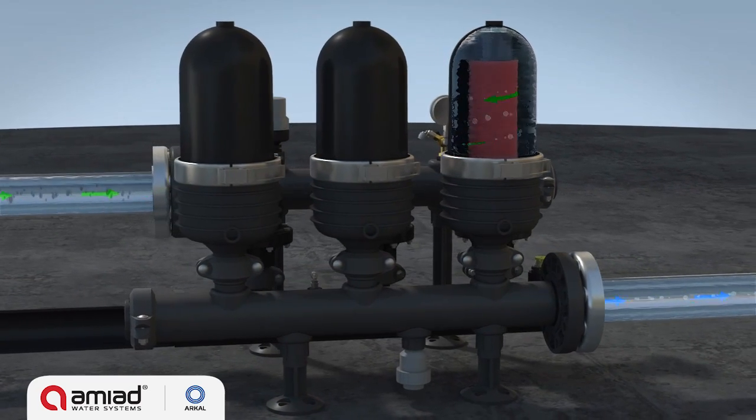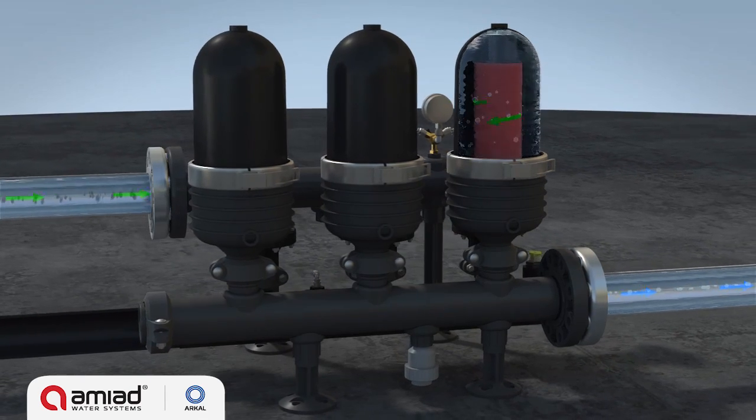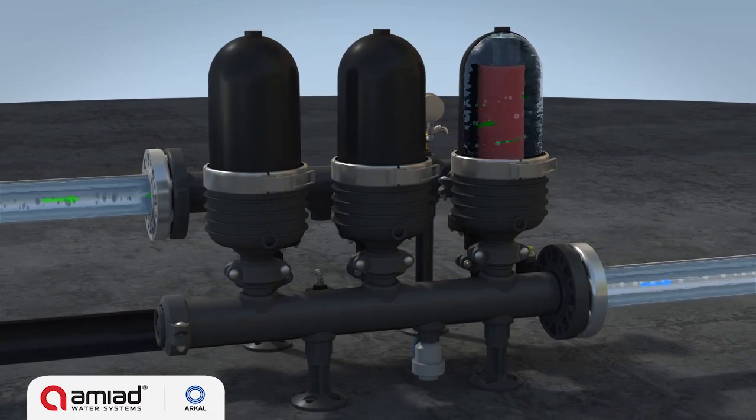The SpinClean filters are highly suitable for corrosive water applications due to their polymeric construction.